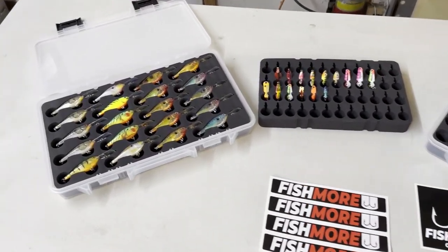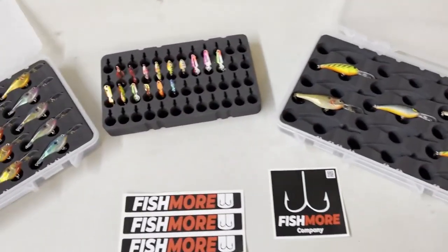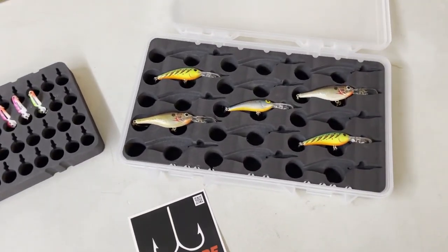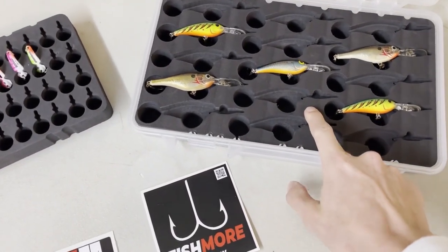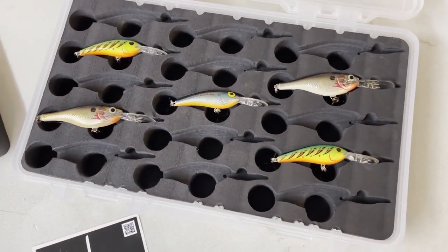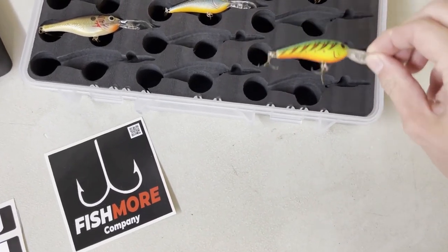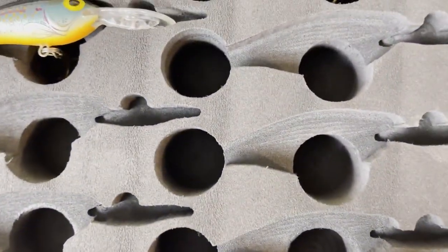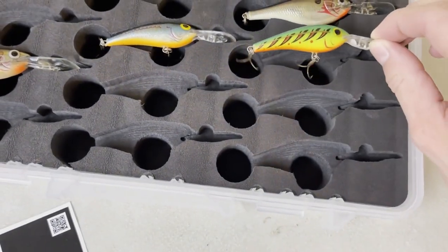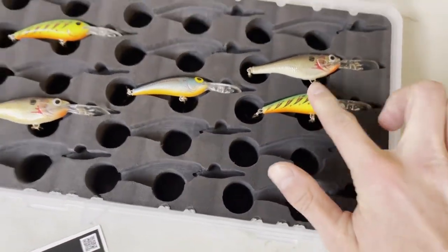Fishmore is the all-new Tango Free Tackle Box. Basically any kind of lure you have or need, they will make inserts for them. This foam here is the highest quality closed cell foam available, which means it doesn't absorb water, so it keeps your lures dry. Each lure, each hook, has holes at the bottom to put the hooks in, and there's little drain plugs at the bottom so no water will sit in these holes and rust your hooks out, which saves you a lot of money.